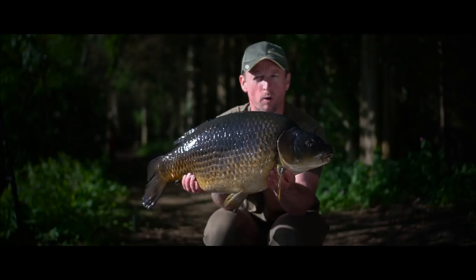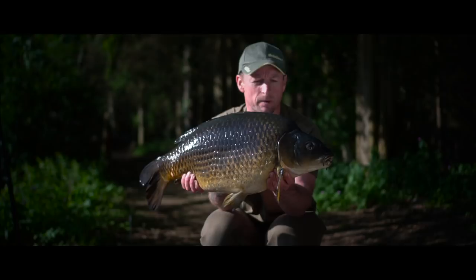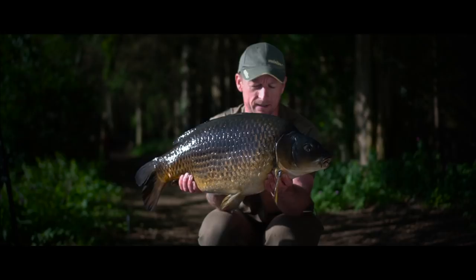I've just caught this fish from Weston Park up in Shropshire. It's a lake where the bottom is absolutely covered with silkweed, which isn't the easiest situation in which to present your bait, but as you can see, we've managed it successfully to put this fish on the bank.